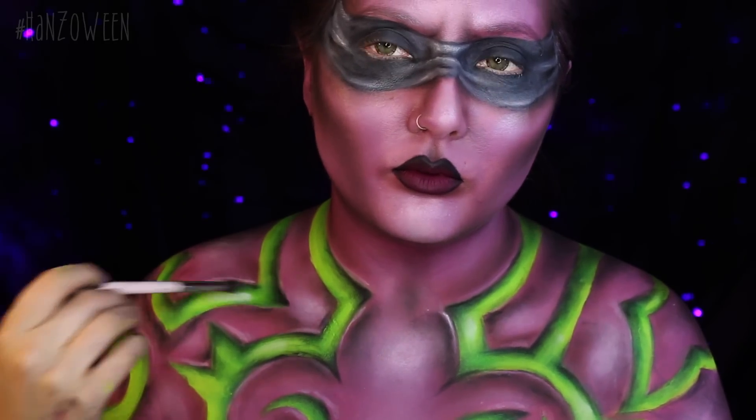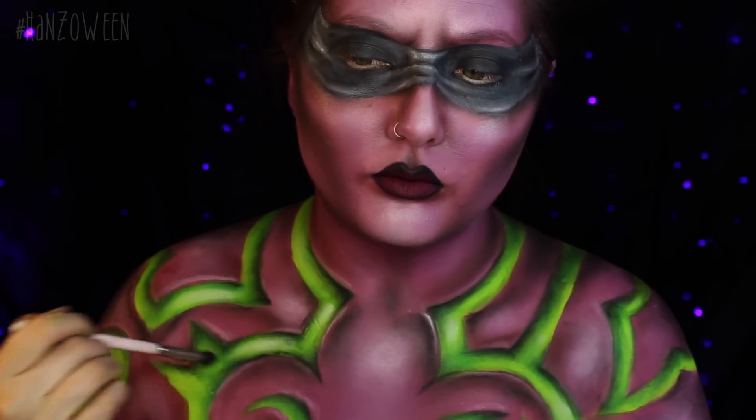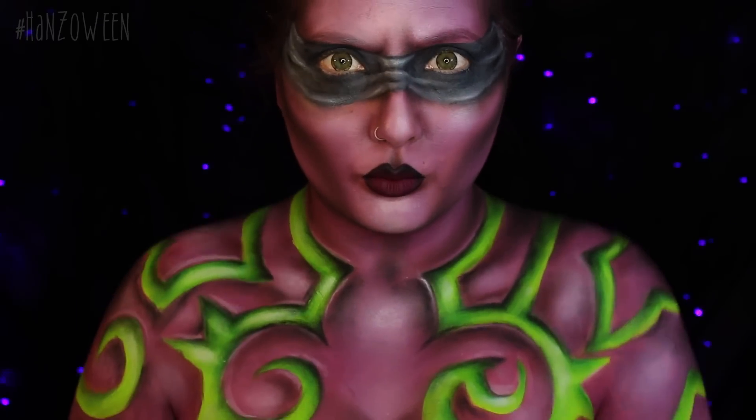Make those highlighted parts stand out even more in your green by adding a little bit of white paint from Krylon. And then I am going to pop on these two lashes, top together.